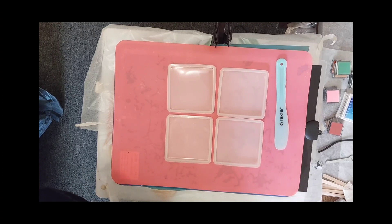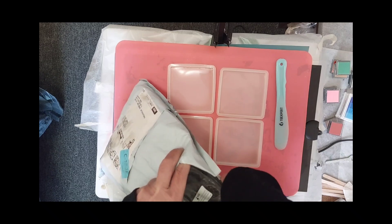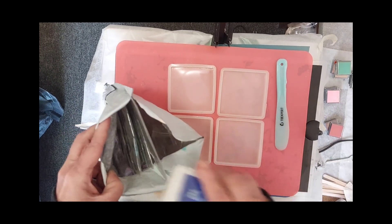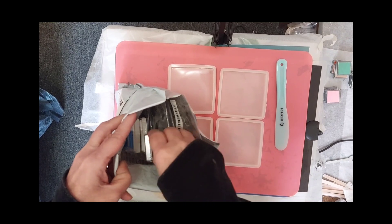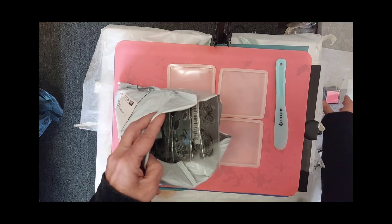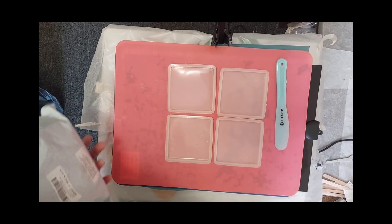What colors should I use? I will not be using the stamping ink for the colors — I don't think they would mix well with the resin. I will be using my mica powders and my chameleon powders.